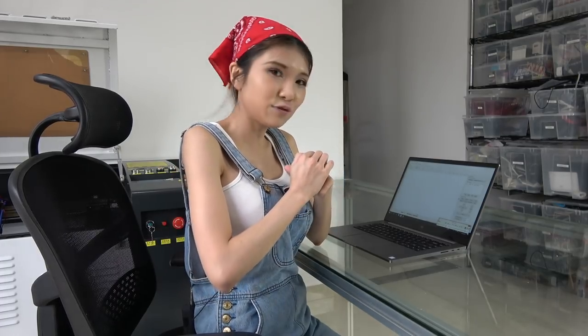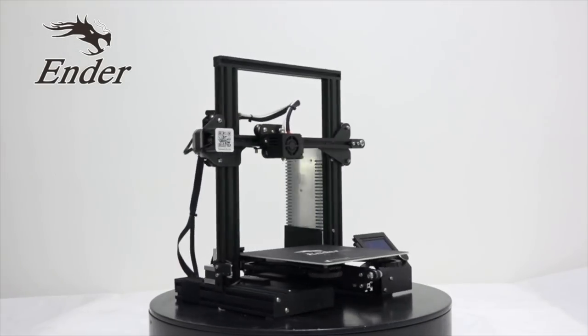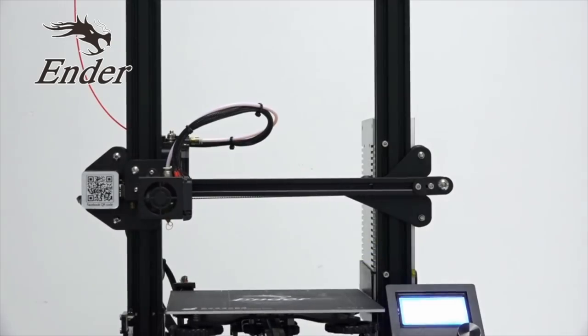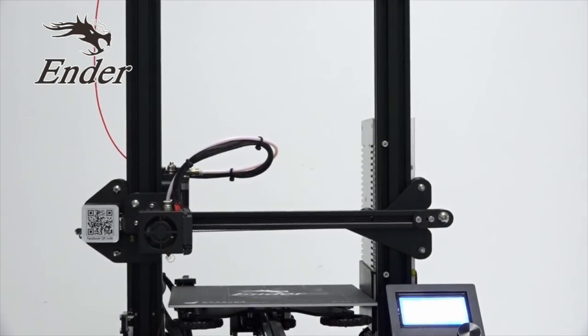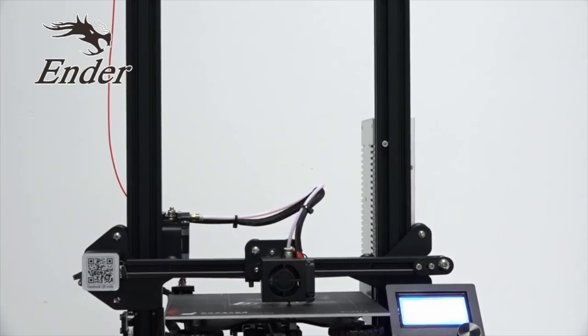I've got some cardboard here, so let me show you how to do this. This video is sponsored by Creality 3D, makers of the Ender 3 3D printer. Check the description box for more info.